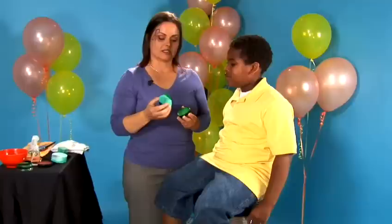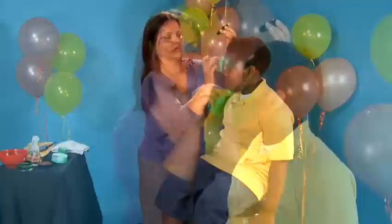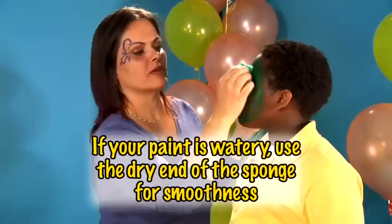Step one, we're going to take our high-density foam sponge and apply green to the face all over. If the sponge is really watery, then it will have streaks in it. So if you end up having too much water, just take a drier side of the sponge and wipe it down.